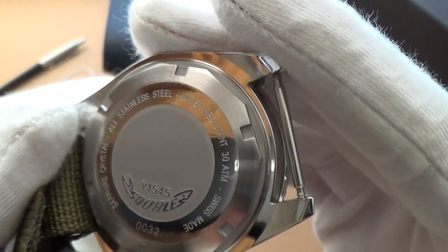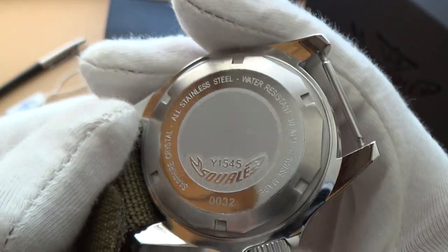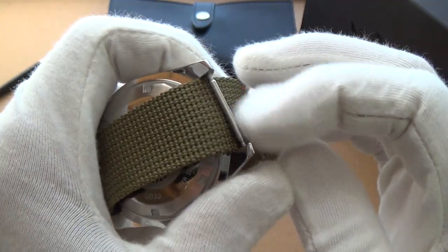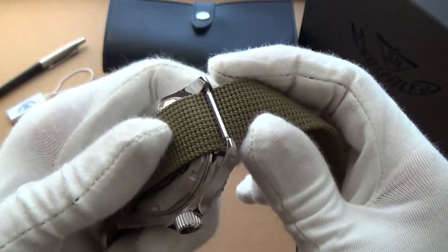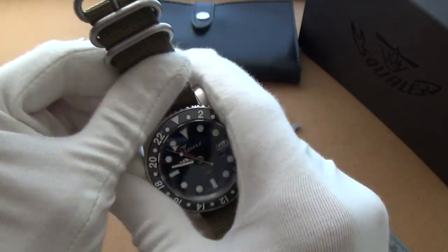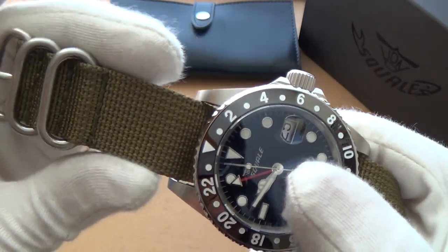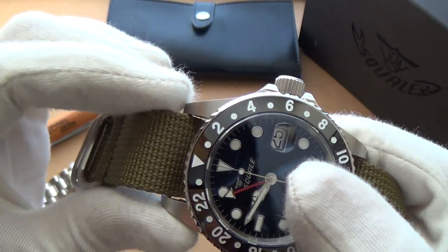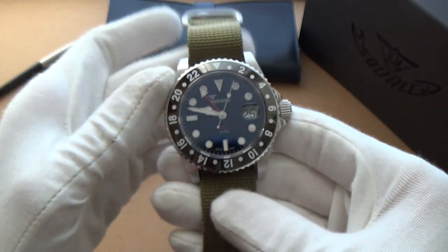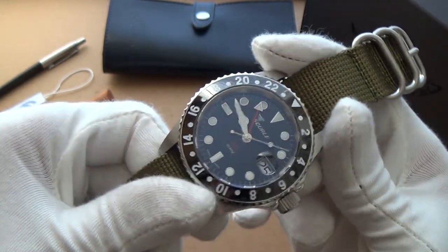Sapphire crystal. Water-resistant 30 ATM. Swiss made. And then the Squalier logo. The lug width is 21 millimeters, which is a little bit unusual — I would have preferred 20 because then it goes with all my straps. But actually, this is a 20 millimeter wide NATO strap and there's only a miniscule amount of difference — you can hardly tell. Personally I prefer a 20 millimeter bracelet — I just think they wear a little better.